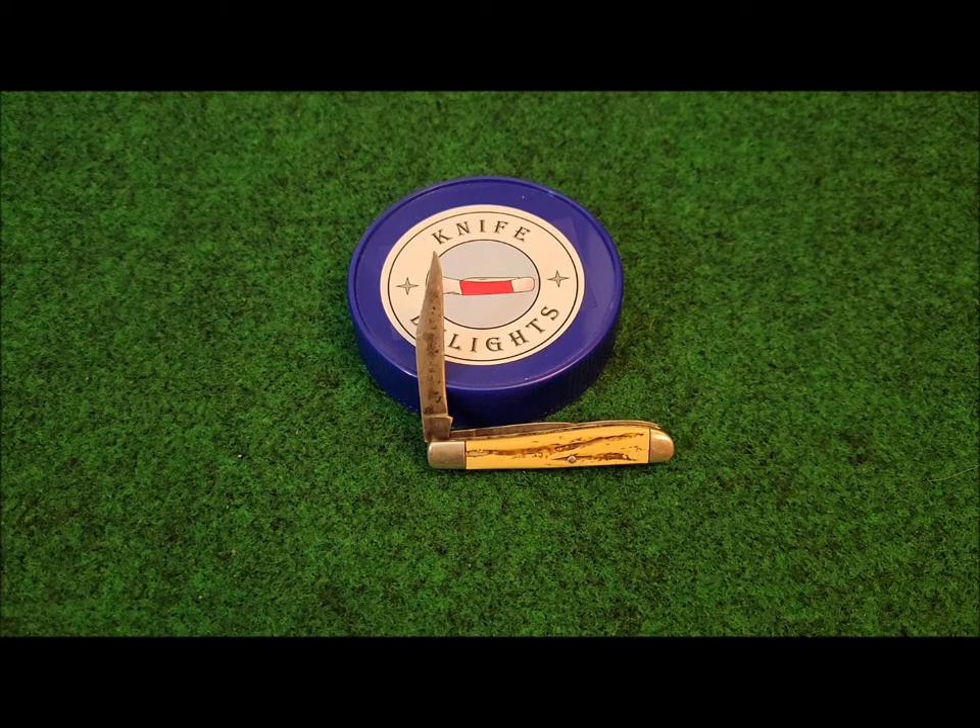They also offered advertised giveaway items for their many merchants to distribute. In 1932, the True Value brand was introduced. In 1962, HSB and company was sold to John Cotter and company for the True Value brand name. Now you know the origin of True Value hardware. Let's take a look at this wonderful knife.